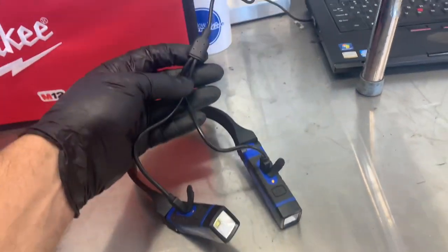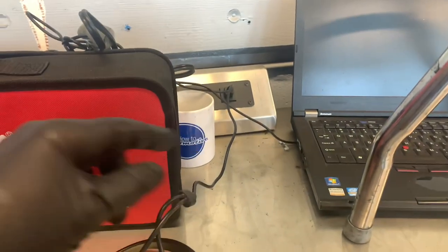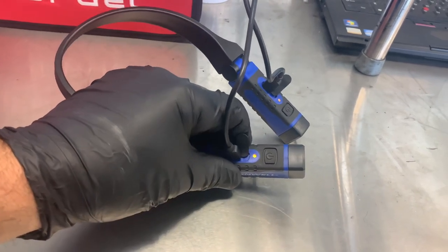It comes with one charge cord with a splitter to charge each one of the lights. It takes about an hour or so to charge the batteries completely. The batteries last about three hours with the lights on straight, just continuous runtime.